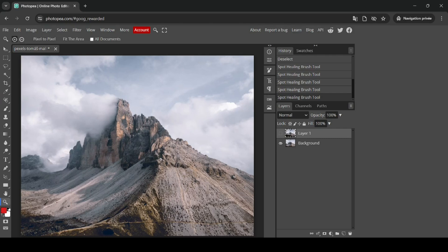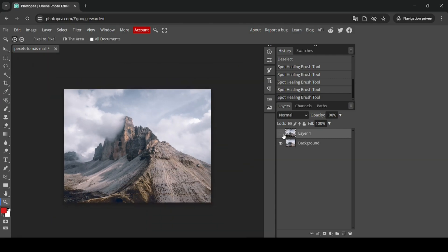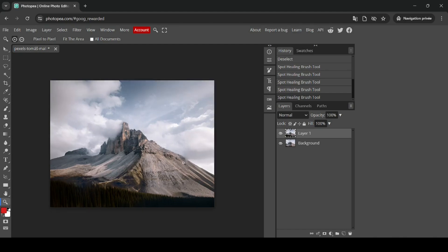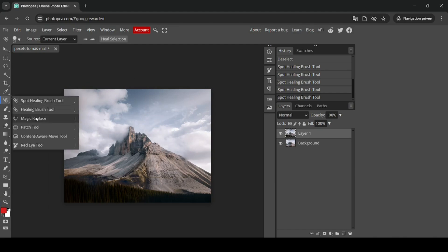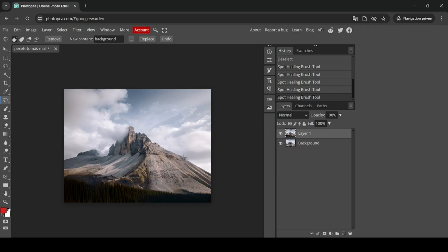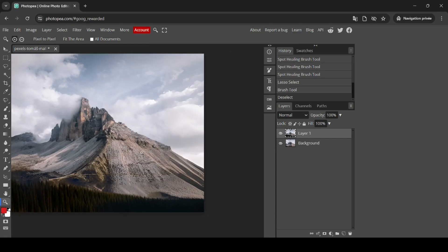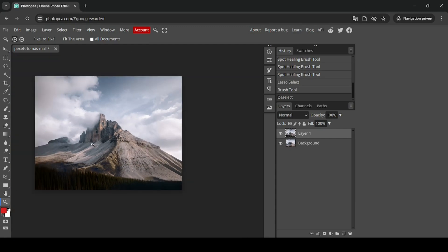I'll select the zoom tool, right-click and zoom out. Here's the before and here's the after — the result is quite good. You can still use Magic Replace on specific areas for further improvement. I'll select a part, click Replace, then deselect. Zooming in, the result is much better. Zoom back out — the extension looks great.